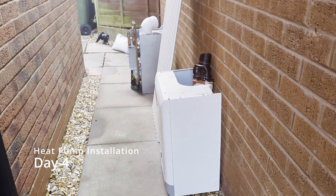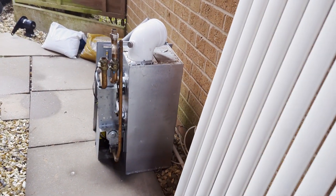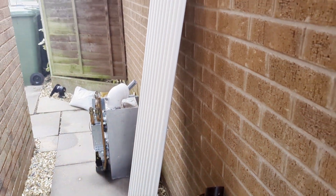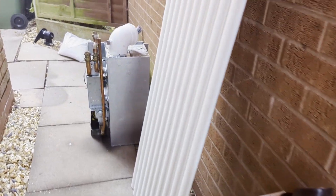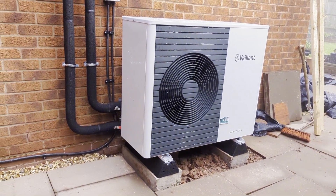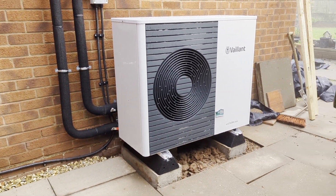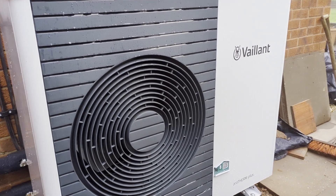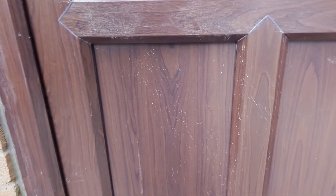At the end of day four we have a lot of progress. The old gas boiler has been removed — thank you for the service over the years, you've done a superb job. This was the old radiator from our kitchen, which has been replaced by one that looks almost exactly the same. The heat pump is here, still need to do a bit of tidying work underneath. Got some gravel that matches the gravel around the side of the house, so I'll put that in place in due course. The heat pump itself is still silent because the guys didn't quite manage to get all the wiring done before leaving at the end of day four.